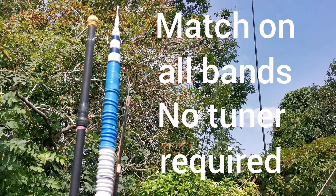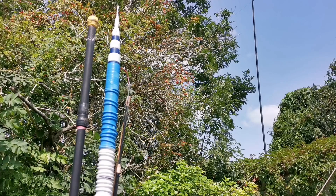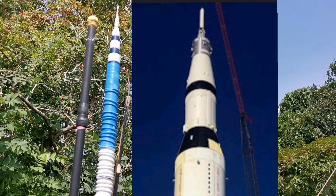A tuner can be used just to tweak down those last few little bits of VSWR. That was the vision. And this is the result. After weeks of experimenting with coil lengths and positioning, I ended up with this — the Apollo antenna. Why Apollo? In a folded state, the top section reminded me of the top of a Saturn V rocket used on the Apollo moon missions.